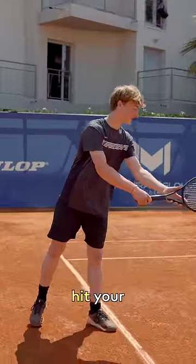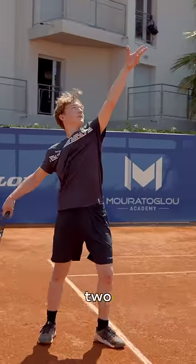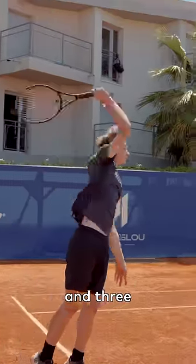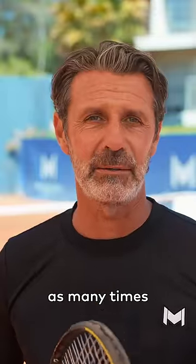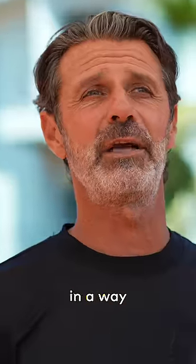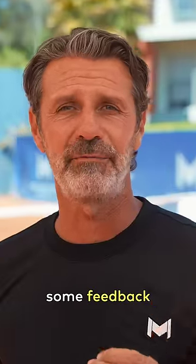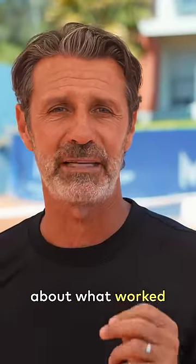To find the right toss, hit your serve without a ball and count three. One is the toss, two is the trophy position, and three is the contact point with the ball. Repeat this as many times as you need until the rhythm is totally clear for you. Then you can toss in a way that you can keep the same rhythm as without the ball. Try this out and give me some feedback in the comments about what works best for you.